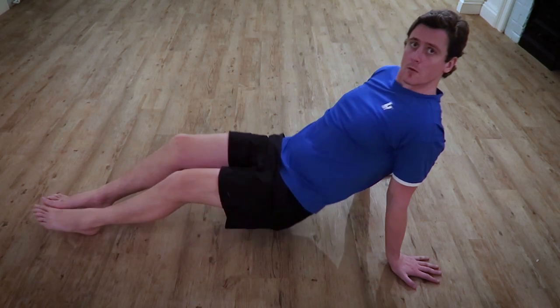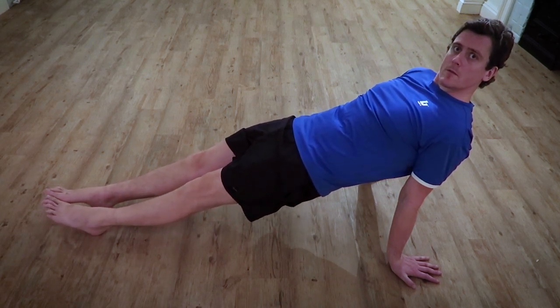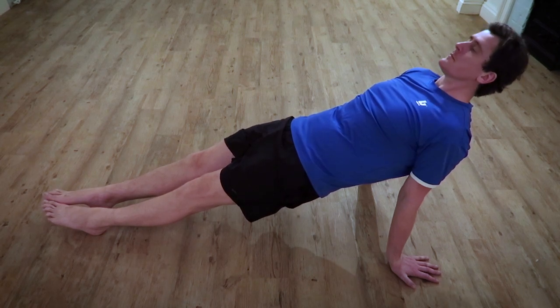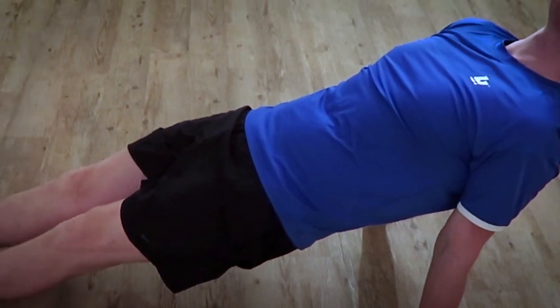Start out sitting down with your hands on the ground behind you, fingers pointing backwards and arms straight. From there push down with your heels and lift your butt in the air. You should be looking to achieve a straight line from shoulders to ankles. Keep your butt muscles clenched tight and don't allow your knees to hyperextend.